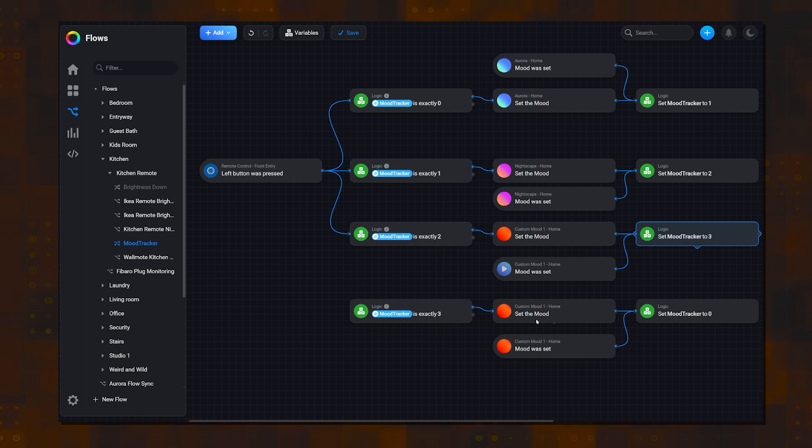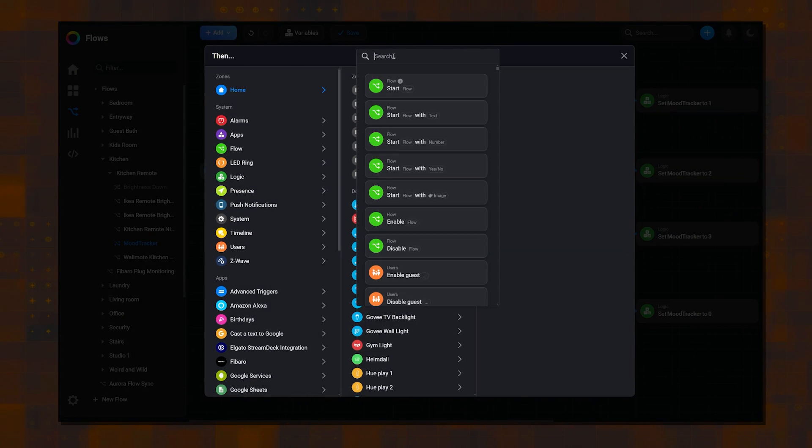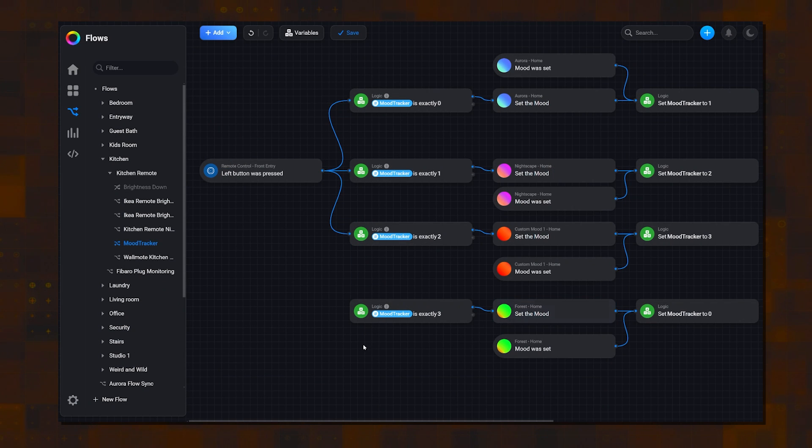Anytime I want to add a new mood to this cycling automation, this is how easy it is. Here's my new forest mood being added in with just a few modifications of the flow.